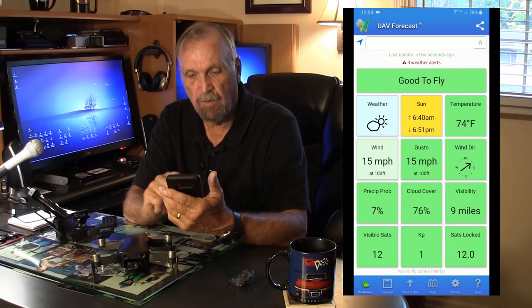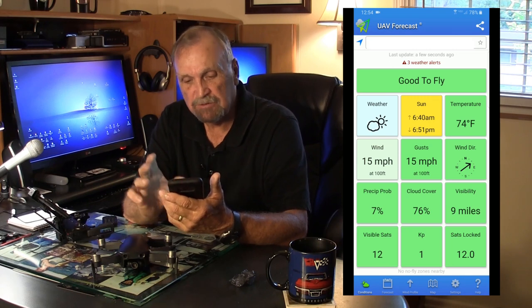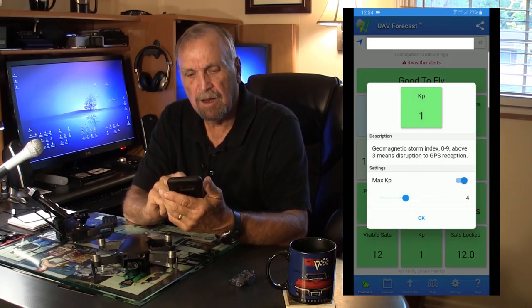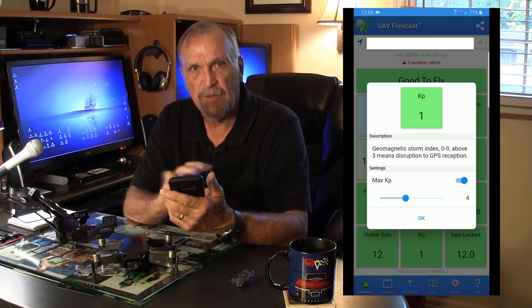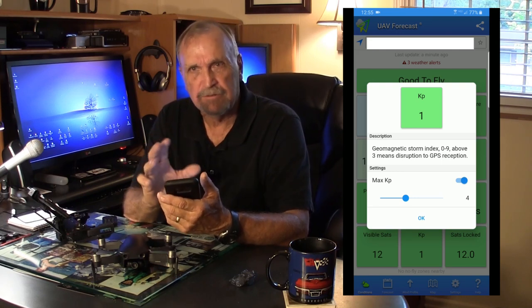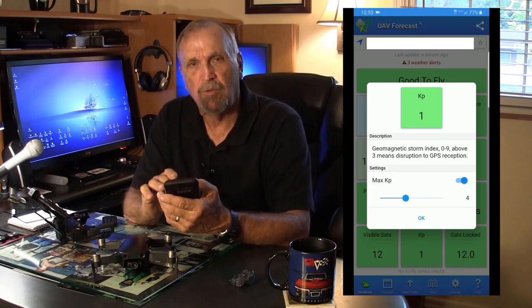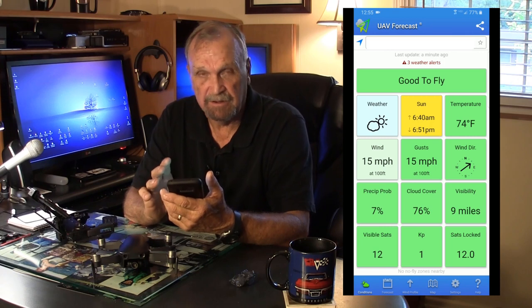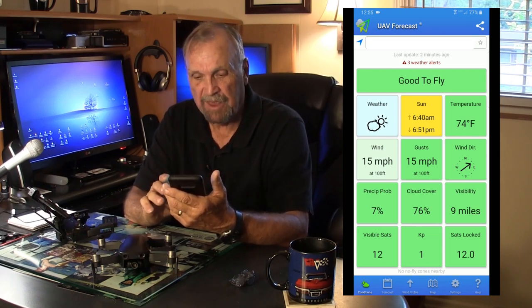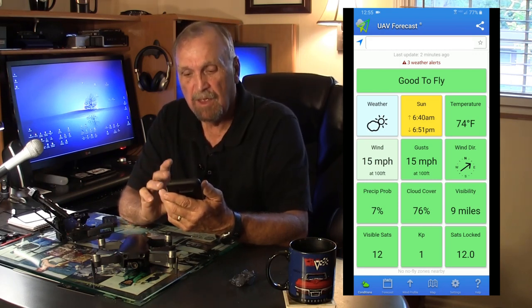It also shows wind direction, precipitation, visibility, and all the basic things a pilot needs. The KP index is a measurement of the geomagnetic storm index — it goes from zero to nine. I've seen it at six before, and I will not fly if it's four or above. The reason is I've had experiences where you've got 12 or 14 satellites, you take off, you're flying, and all of a sudden it drops to three or six satellites — because of the geomagnetic field, your drone may no longer stay in GPS mode. It's not worth the risk unless you really have to. The last thing to check is 12 satellites locked — that's a good indicator.